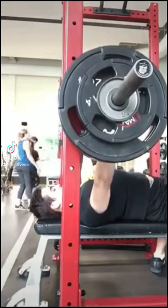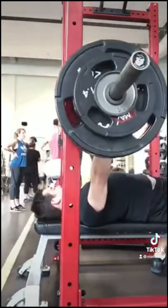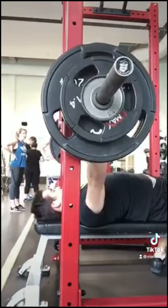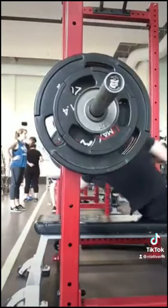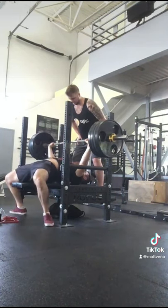This is the one form change that really transformed my bench. This is me hitting 280 pounds for the first time — as you can see, my head is super far up the bench. The next clip is me hitting 405 pounds for the first time. Hard to see from the angle, but basically my eyes are under the bar when I unrack it.